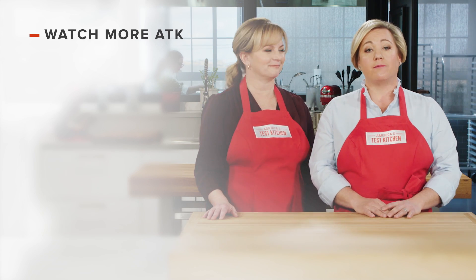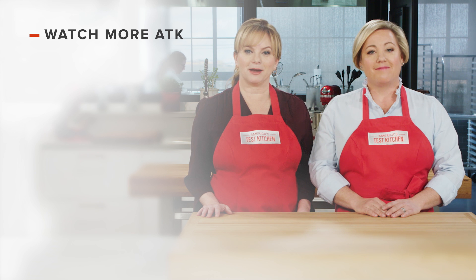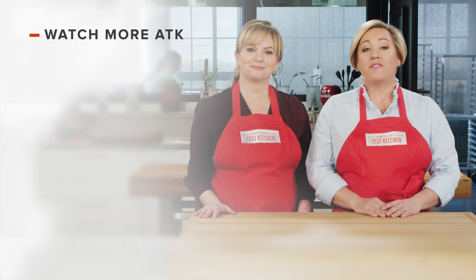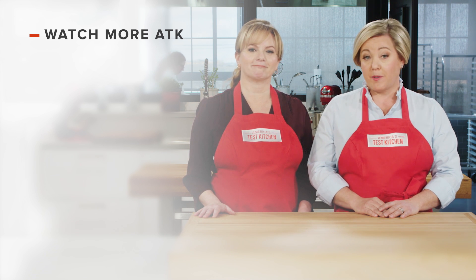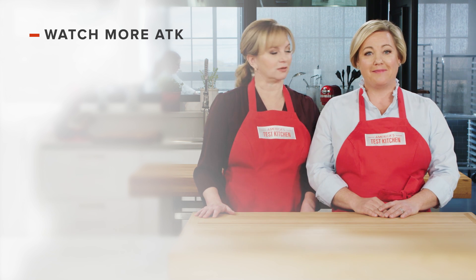Thanks for watching America's Test Kitchen. Leave a comment and let us know which recipes you're excited to make, or just say hello. You can find links to today's recipes and reviews in the video description — and don't forget to subscribe to our channel.